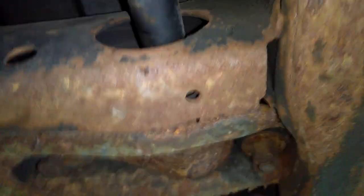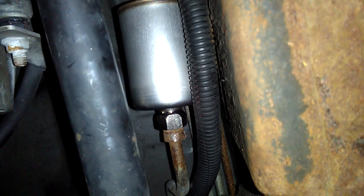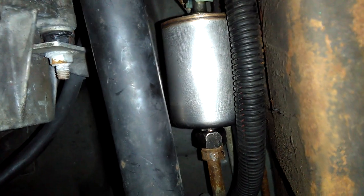I can smell the gasoline up here, but I think that's from the tank vent. There's a fuel tank vent pressure sensor on top of the tank that vents to the atmosphere. This is not a full tank — it's probably between a half and a quarter. Let's see what happens when I un-energize and re-energize.